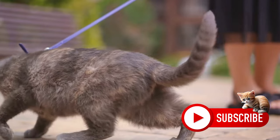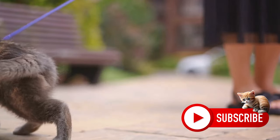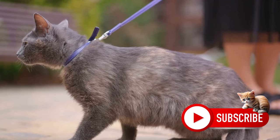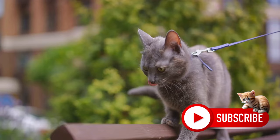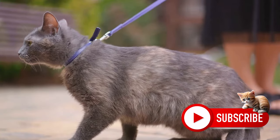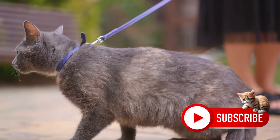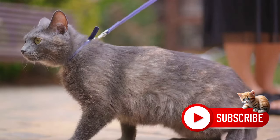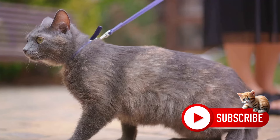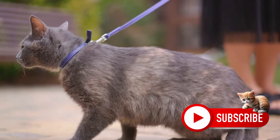And let's not forget, patience is a virtue. If your cat looks scared or tries to wriggle out of the harness, it might be an indication that you're moving too fast. The goal here is to make your cat comfortable and confident while wearing the harness and responding to the clicker. When your cat is responding well to the clicker, it's time to introduce the leash.